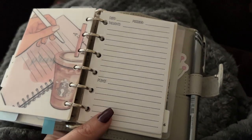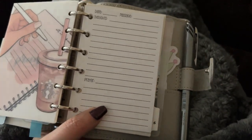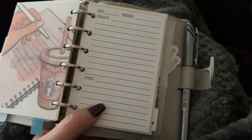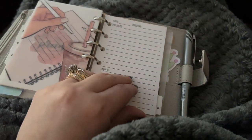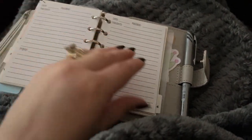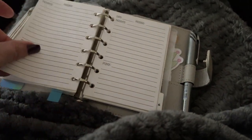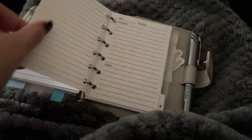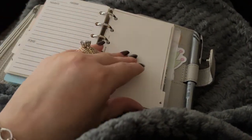You could put the date, the passage, the thoughts, and the prayer. I also have this in a printable from a friend who made it — it's like the same exact thing without the header. So I can print those out when these are gone and just use them up. I really love this; it's really nice.